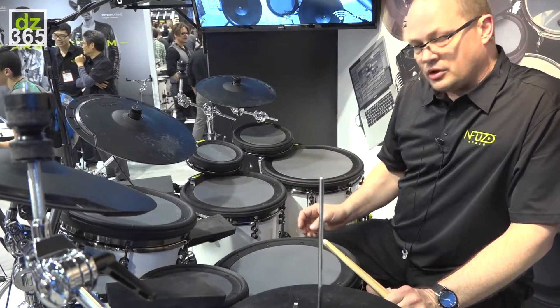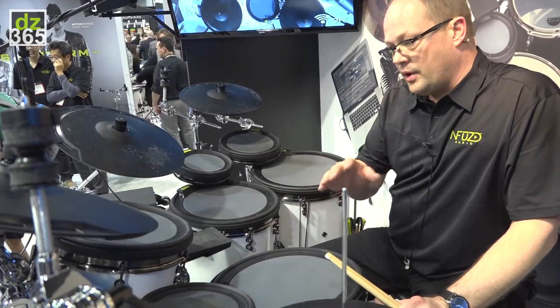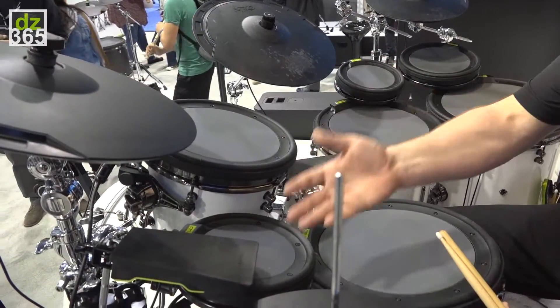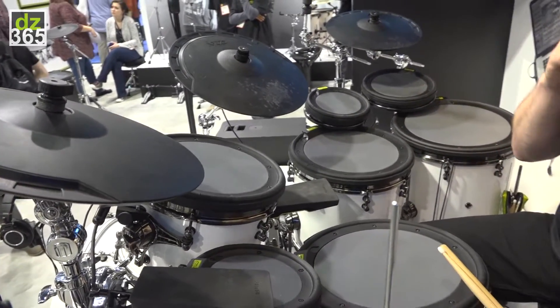This is not your typical electronic drum set featuring four of the same size toms. We actually are able to empower the drummers to make the decision to play the sizes that they want. So we start with eights — we have 8, 10, 12, 13, 14, and 16 inch toms.